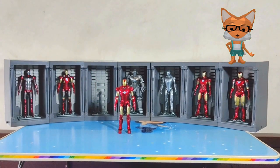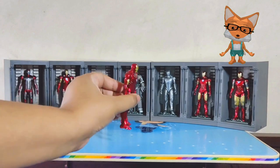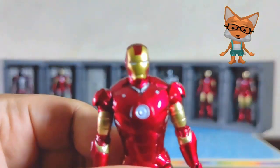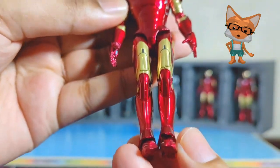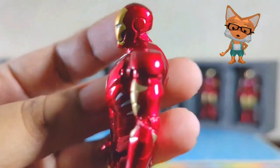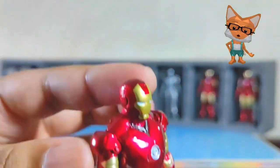Next is the Iron Man Mark 3. You might be confused, but I review it in random order to see if you are a true Iron Man fan. The Mark 3, the iconic red and gold suit, featuring advanced weaponry and flight capabilities. This suit was used by Tony in his first public appearance as Iron Man.